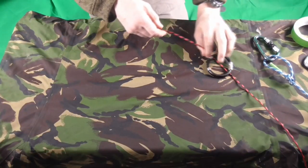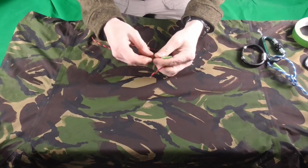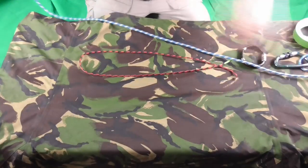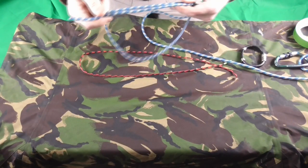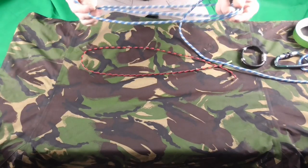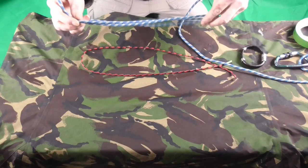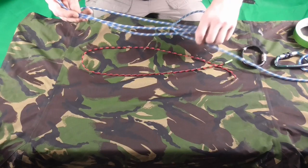Before you start tying these knots there are a few things that you're going to need. Firstly, you're going to need some string or some rope. This is paracord. I also have another piece here which is a general purpose rope that you can get from most outdoor outlets, and I'll put a link below so you can find out where to get this sort of rope.